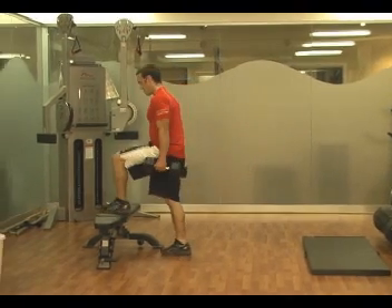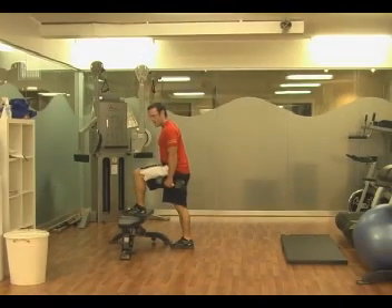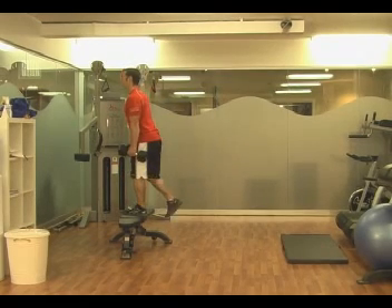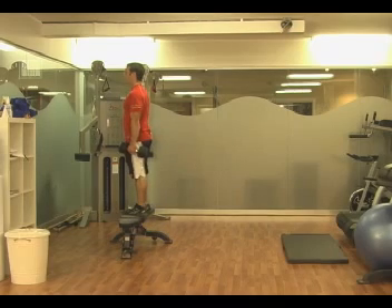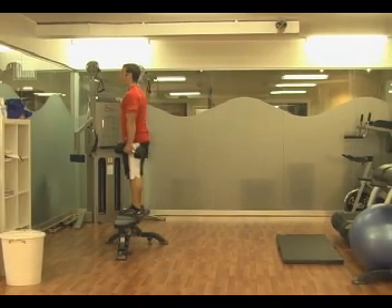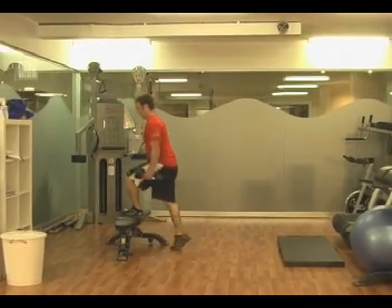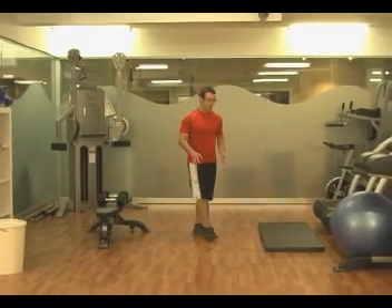With the step ups, put one foot on the bench, hold the dumbbells at your side, and use that lead leg — the hamstrings and glutes — to pull yourself up, then slowly lower yourself back down. Drive through the foot that's up on the bench, drive through that heel to come up, and minimize the push off on the back leg. Do all reps from one side, then switch to the other.